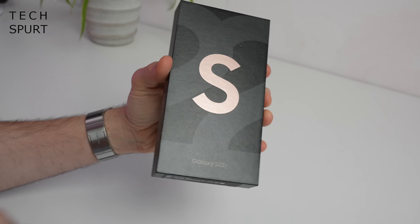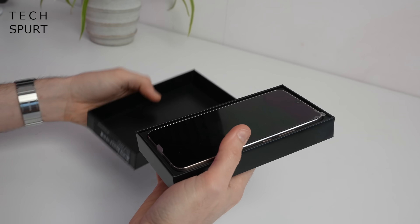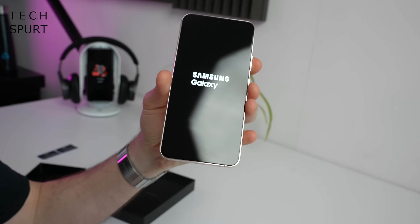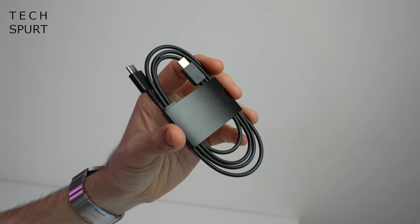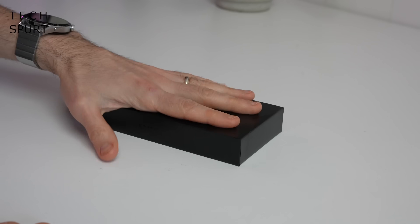So first up, what do you actually get bundled in the box? And I get the feeling this section is going to be rather short. You've got yourself one Samsung Galaxy S22 Plus, a charging cable holder, and one Type-C to Type-C USB cable. And as usual, that is your lot — you'll have to provide your own adapter and everything.